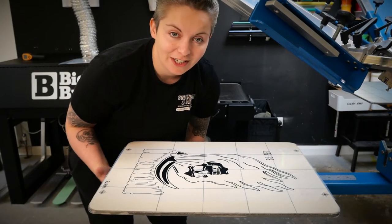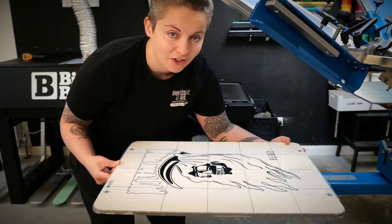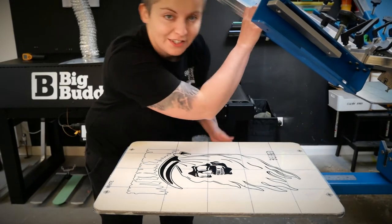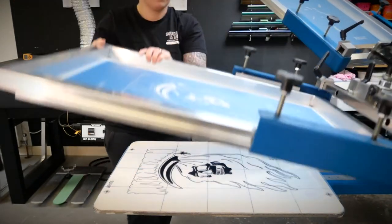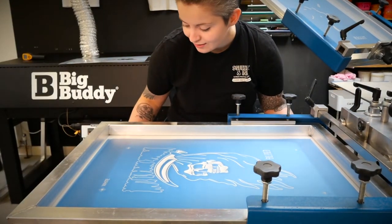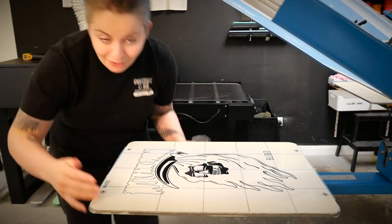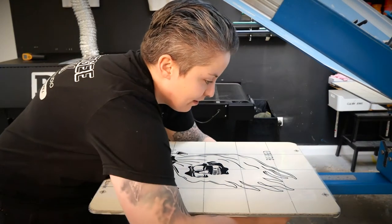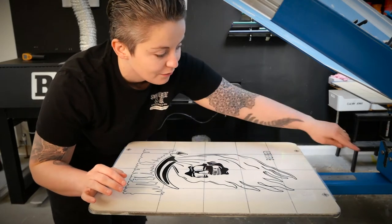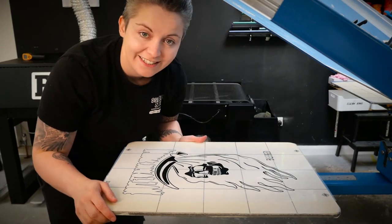I'm now going to make sure that my platens are in a good place for printing this image. My platens can move laterally, so I want to make sure they align with the registration marks. If I bring my first screen down, I can see through the emulsion and check that they're going to roughly line up. Then I can lock them in place. Because I've got four platens, I want all four to be the same distance from the press — mine has a handy little ruler already inbuilt.